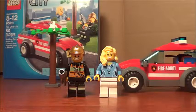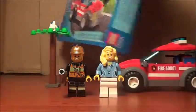Hey, what's up guys, Dr. Lego Nation here. Today we're here for a LEGO City review. This is set 60001, the Fire Chief Car — ages 5 to 12 and a total of 80 pieces. This is the front of the box.